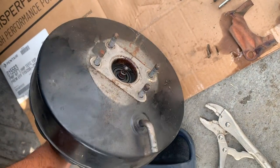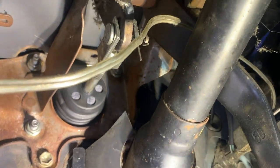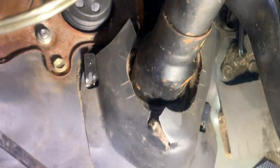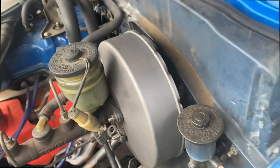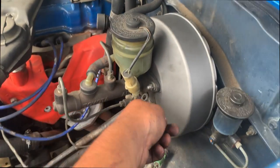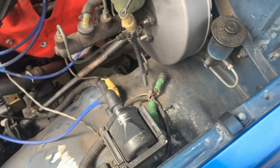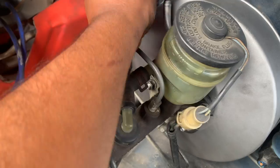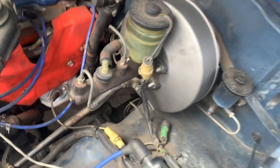Time to put the new one back in. This is the new one — it's installed already from the inside. We just need the bolt right here, and we're good to go. Put it in the holes and it'll be good to go.